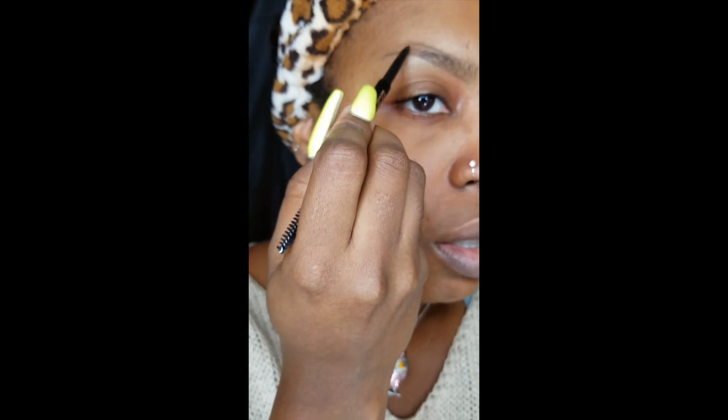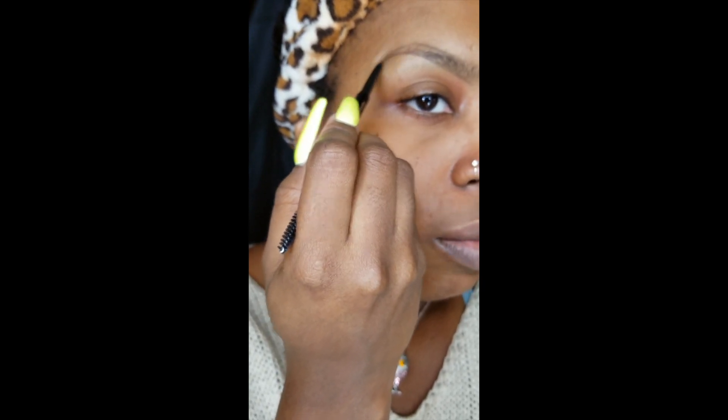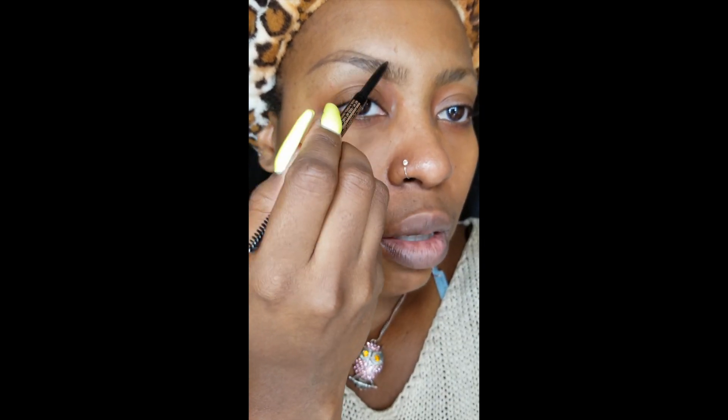A couple of tips when it comes to doing the brows: I always like to start with the bottom of the brow to get the shape right, and then I like to do the top of the brow as well to create kind of an outline so I know what shape I want to get.